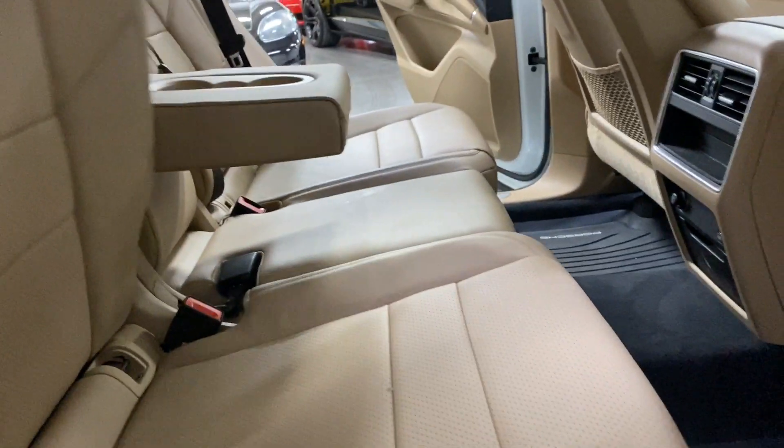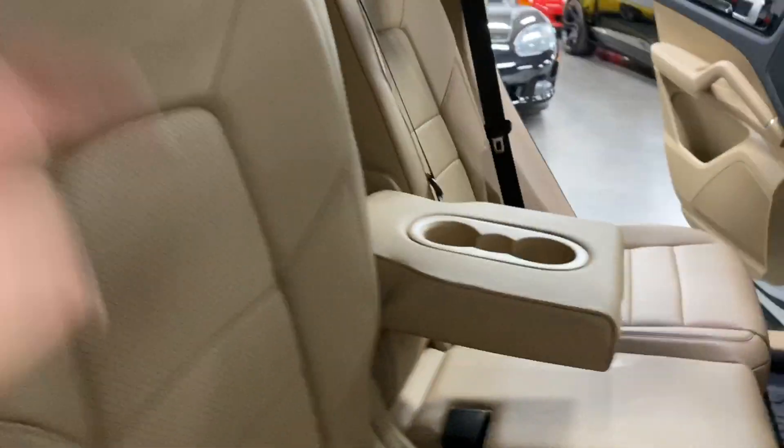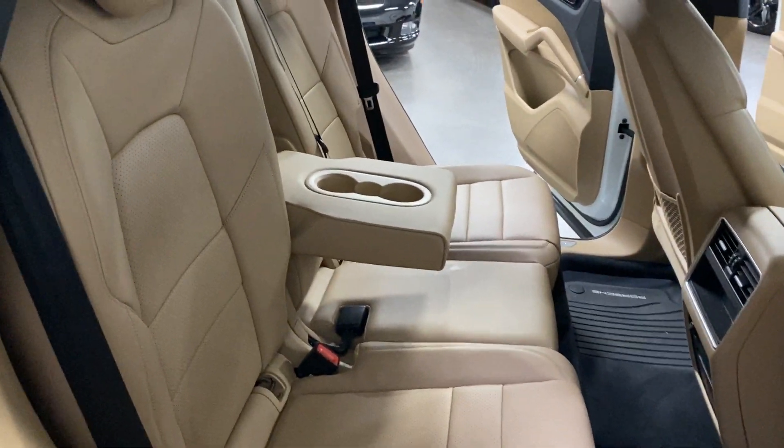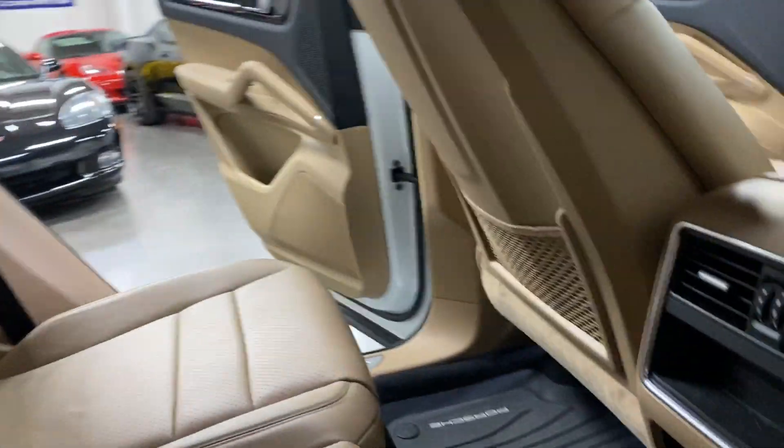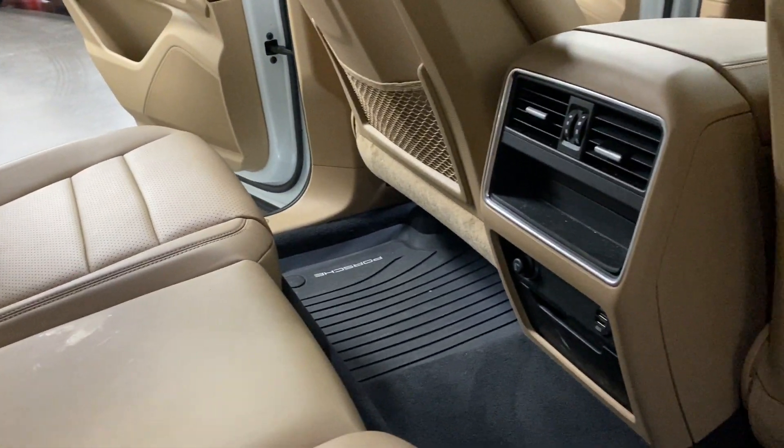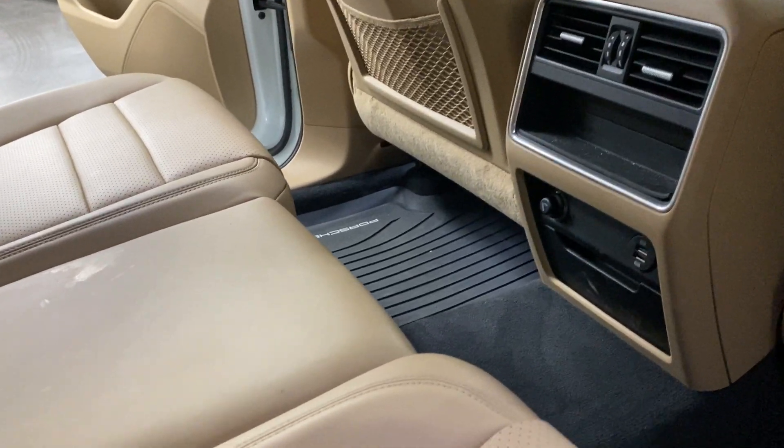There's the Cayenne kick plate and Porsche rubber mats. The rear seats fold down — just hold the handle to release and it folds back up nicely. There's also a center armrest that folds away.